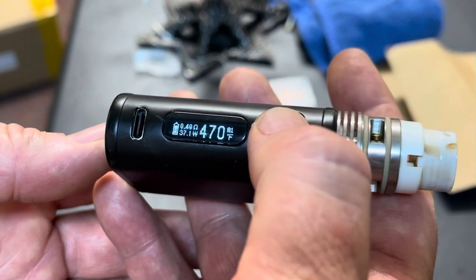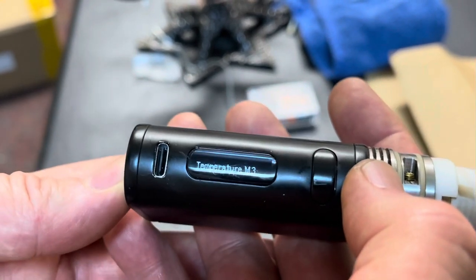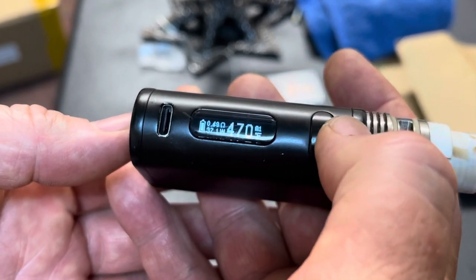So how did we get there? To choose the mode, I go like this: 1, 2, 3. And that lets me go through all the modes. You can see wattage, bypass, temperature NI, temperature TI, SS, M1. So I press the button and I stop from there.